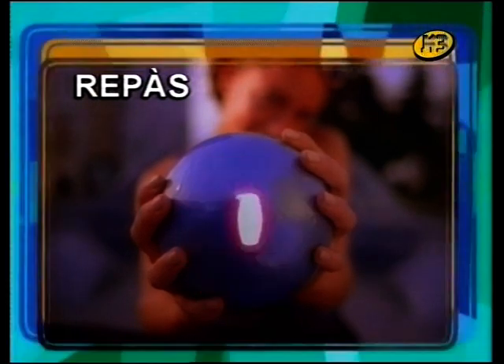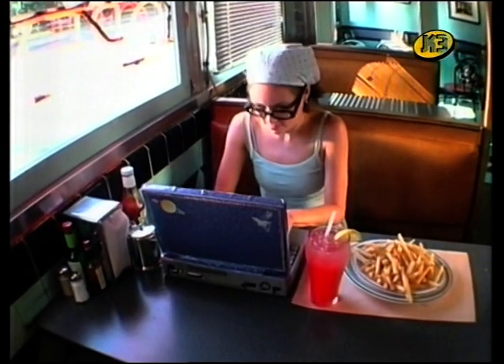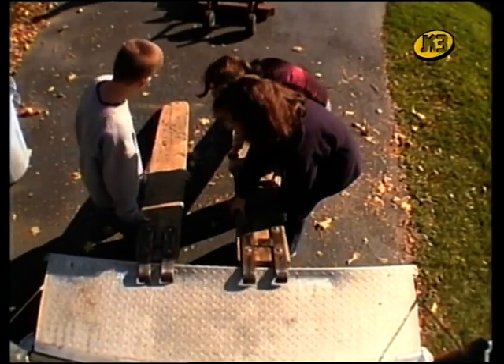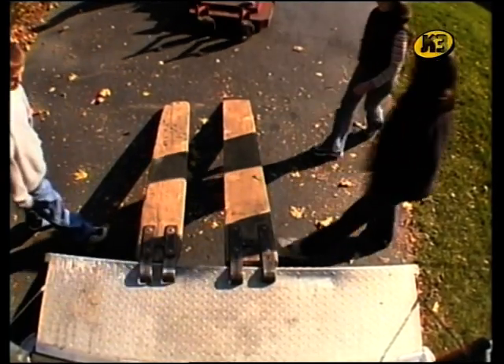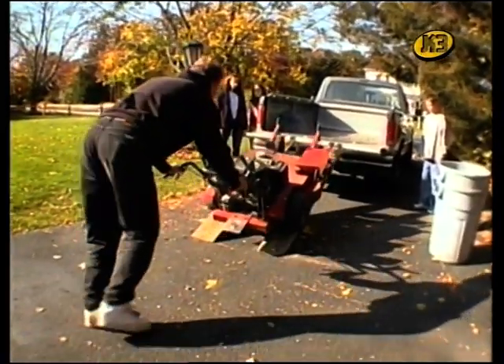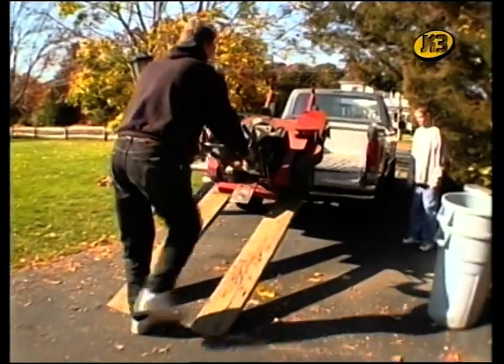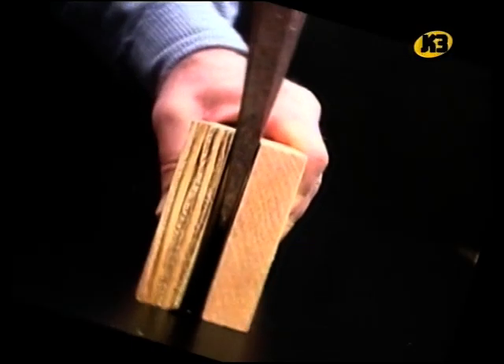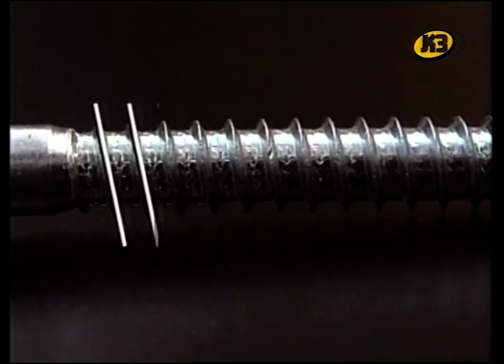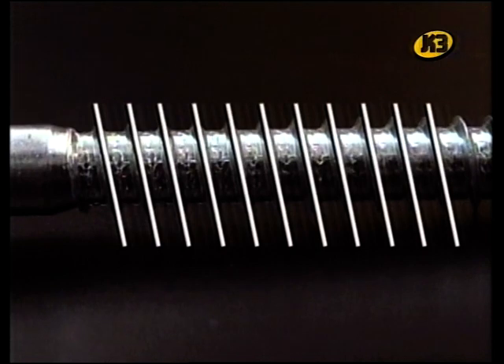Fem un altre repàs ràpid. Hem vist tres màquines simples més que ens ajuden a fer els treballs més fàcils: el pla inclinat, que és una superfície plana i llisa com una rampa que ens permet aixecar coses fent molt poca força; el tascó, que són dos plans inclinats que formen una punta; i el cargol, que és un pla inclinat enrotllat sobre un eix central.